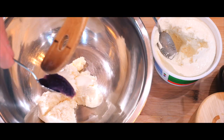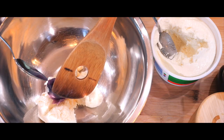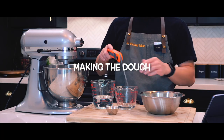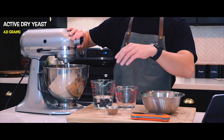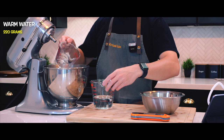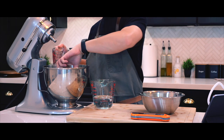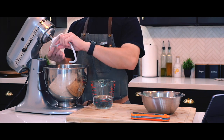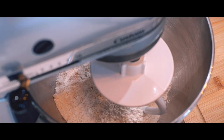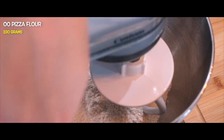For those who don't know what ube is, it's a purple yam from the Philippines known for its vibrant color and sweet nutty flavor. Ube has always been a dessert flavor to me growing up — I enjoyed desserts like ube ice cream, ube cake, ube jam, and even ube pastries.